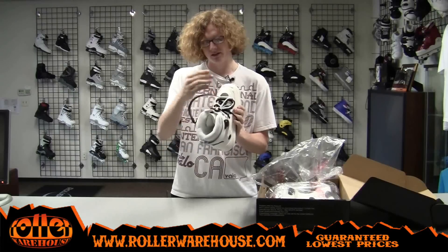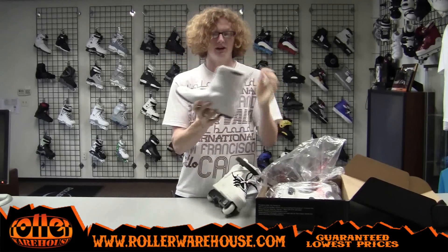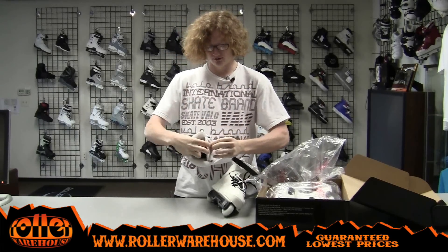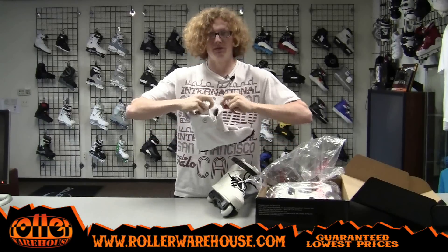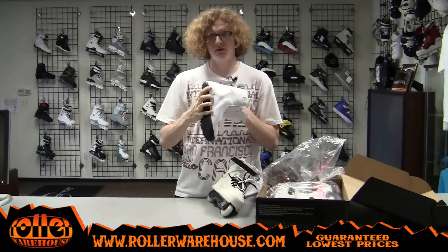I've got the two-tone laces as well — some white laces and some black laces. That's hot. I've got the Razor's white Genesis liner. As you can see right here, it's got a stash pocket right there. The Velcro is so good. So you can put whatever you want in there, whatever you need to keep in your stash pocket.